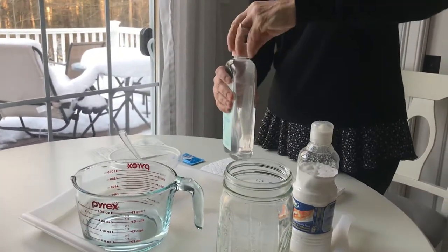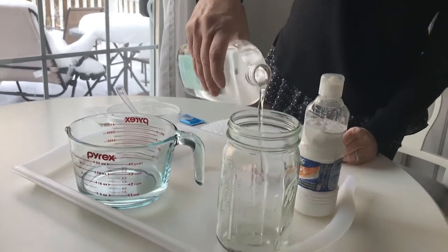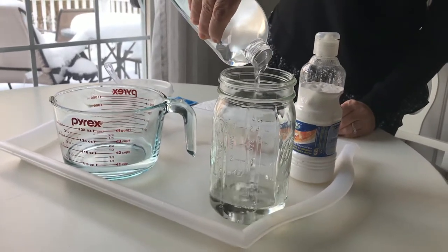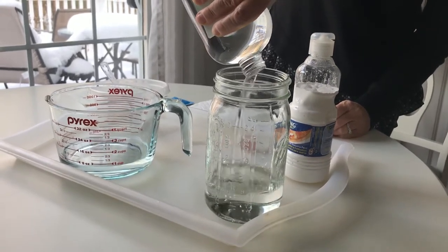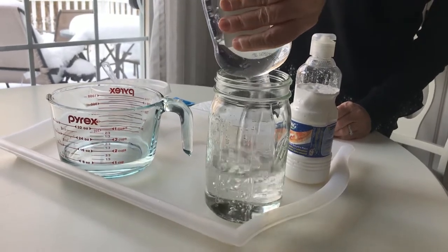You fill the jar about three-quarters full of baby oil — not quite to the top. If you don't have baby oil, you can use vegetable oil, although vegetable oil has a yellow tint so it won't look as good, but it does still work.